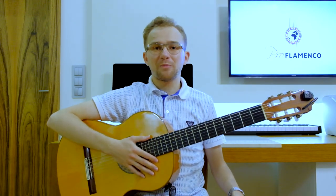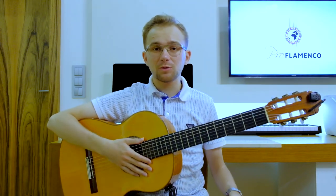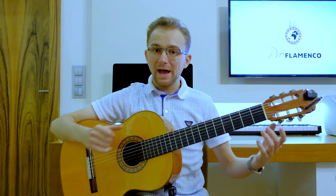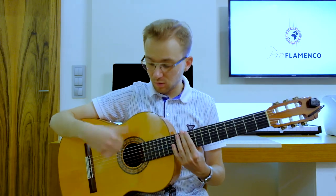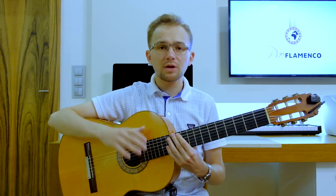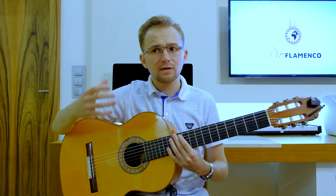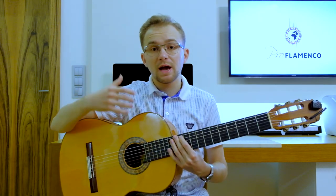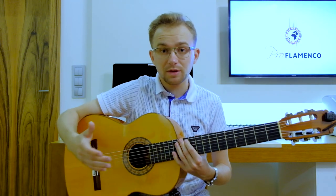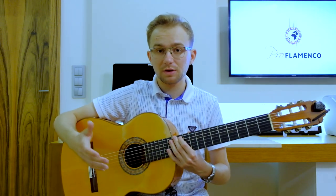Hello everybody, this is Mateusz from Pro Flamenco and welcome to my class. In today's lesson I would like to show you a super cool exercise for your thumb technique, for your pulgar technique. The Thumb Apollando technique is very characteristic for flamenco guitar and is included in many different flamenco guitar compositions — almost in every one.